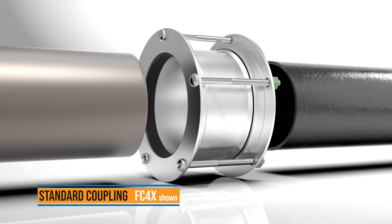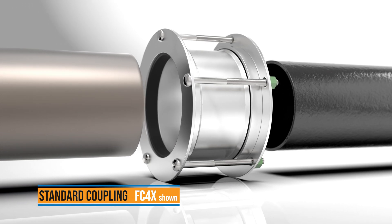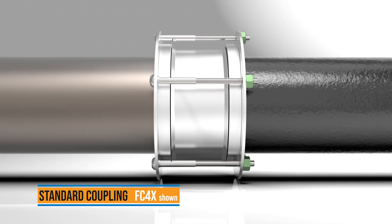The Ford Standard Coupling connects various types of plain end pipe when they have the same outside diameter.